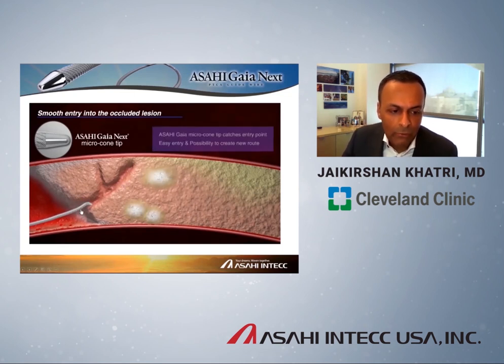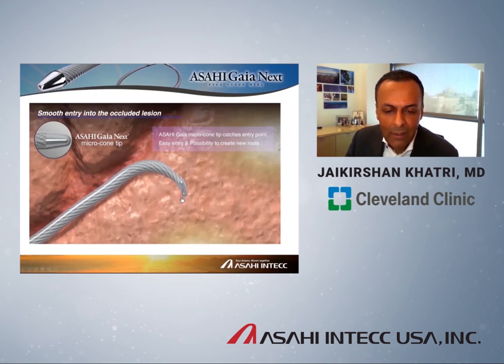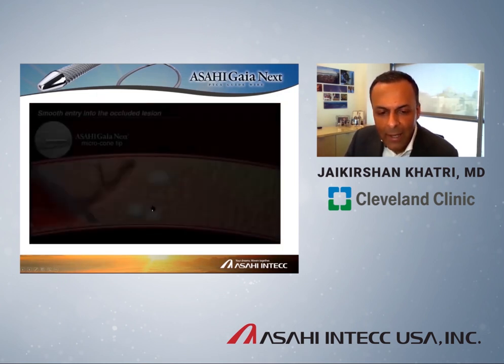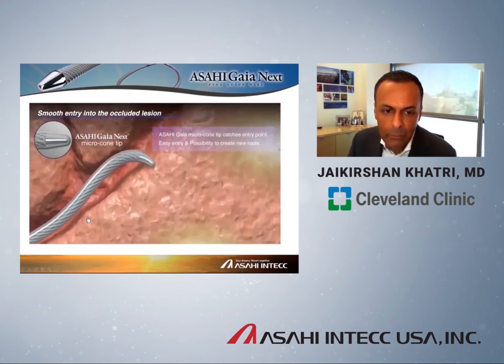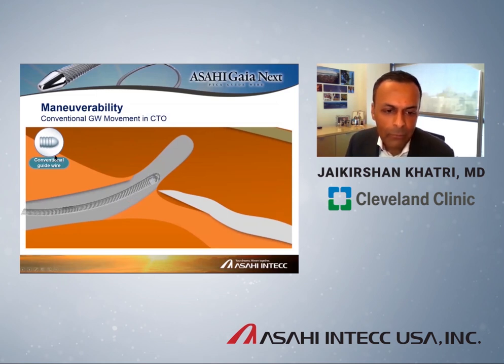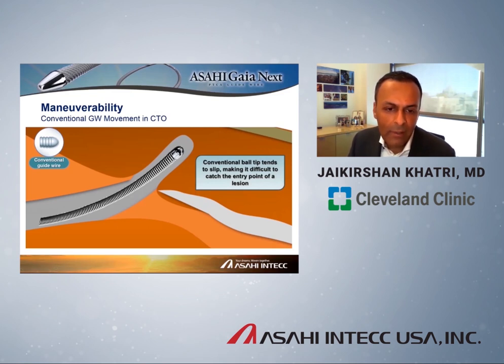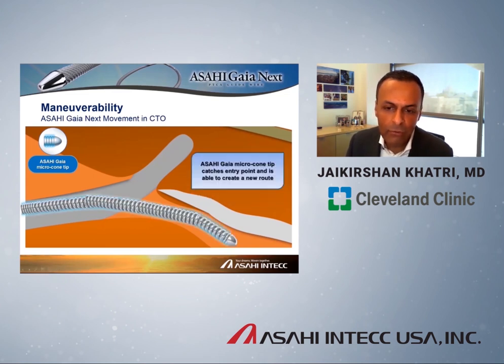What is the advantage of the microcone? As the artery is engaged, the cone can puncture into the lesion. If you're not happy with the progress your wire is making, the cone allows you to select different paths. This is different from a conventional guidewire, which has a rounded tip. With a conventional wire, if it's in the wrong path, it's very hard to catch the correct path — it keeps sliding into the incorrect path. Whereas with the tapered nose cone on a Gaia, it increases the possibility of engaging various pathways and finding the true lumen distally.